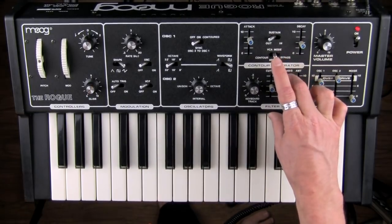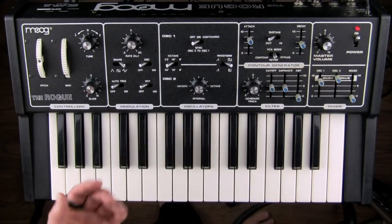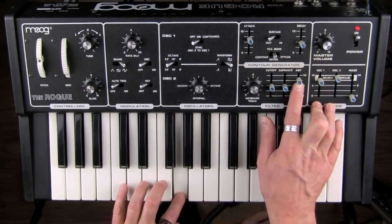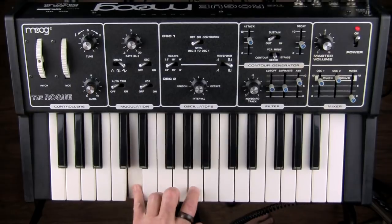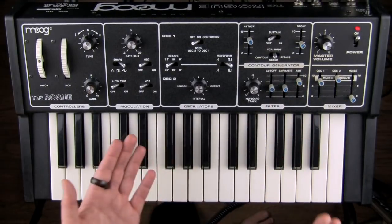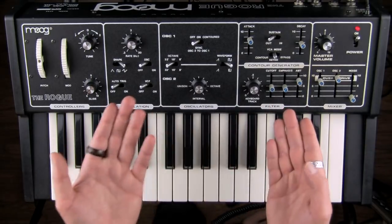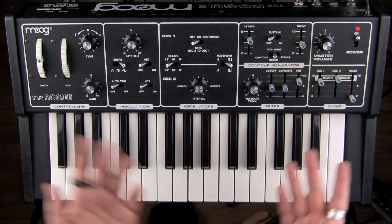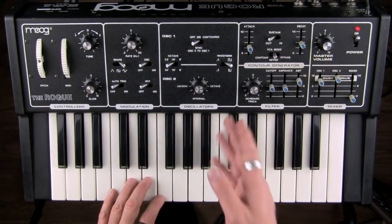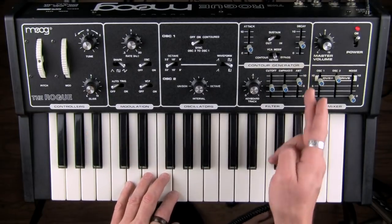All right, so that is our keyboard track. Lastly, we have the amount — which we've already heard accidentally. We haven't talked about the envelope yet, the contour generator, but we will after this. We're just about to use it, so you're going to get a preview. Whatever the envelope is set to, it's going to affect both the amp and the filter once you have the amount up.